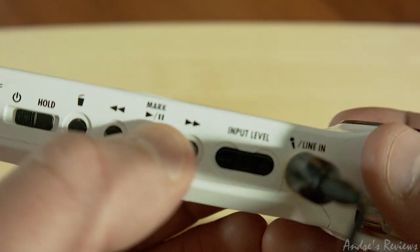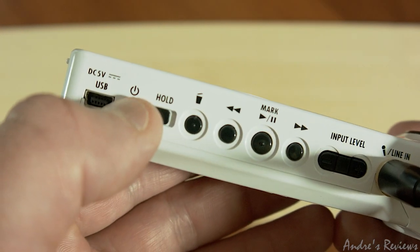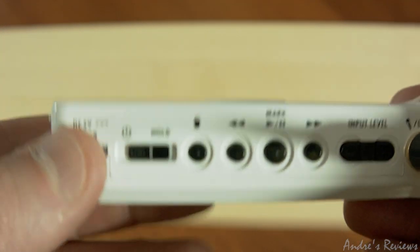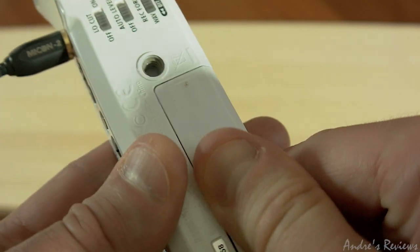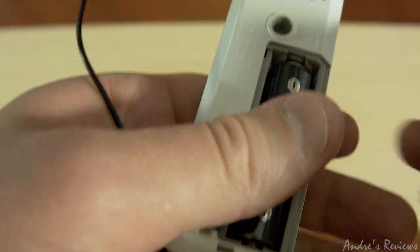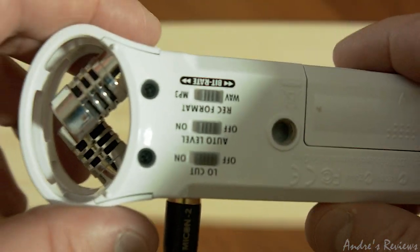There are regular control buttons — play, rewind — and you can delete recordings from the device. You can put it on hold or switch it on. There's a USB out to transfer your recordings, but it will not charge the mic because it uses regular AA batteries. I'll open it up here — yes, I managed — it uses a regular battery, and you can use rechargeable ones too.